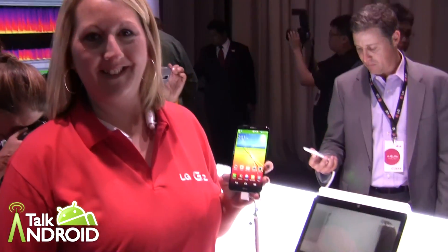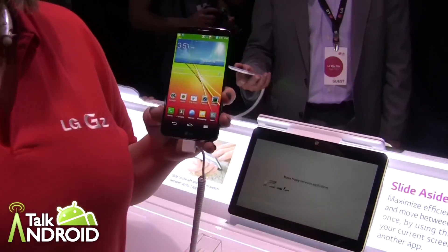Hey everybody, it's Rob Nazarian with Talk Android and we're here with Amy at the big LG G2 event. Finally, the LG G2 is here for us to see for real — no more leaks, no more anything. This is the real deal. Let's take a look at it.